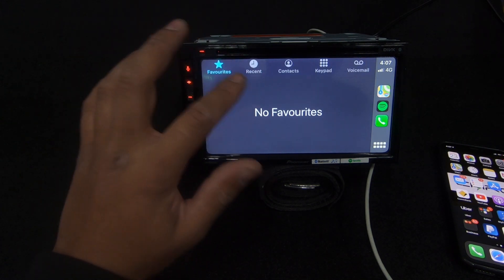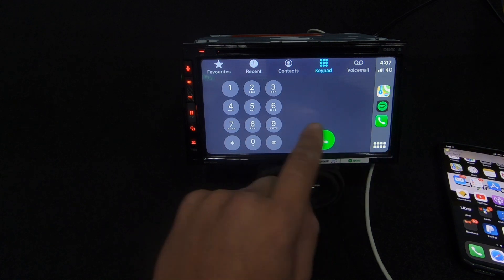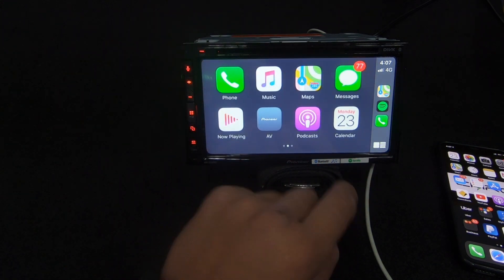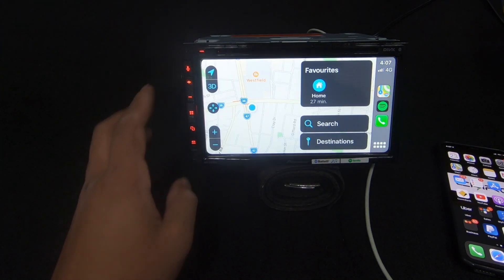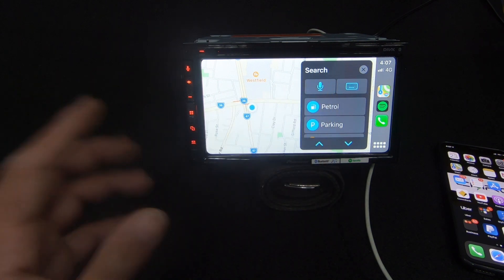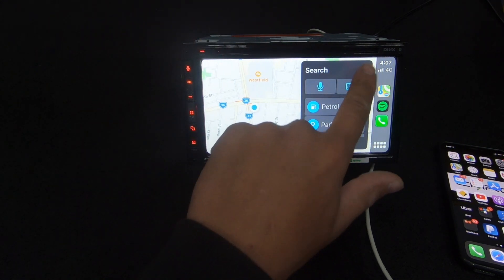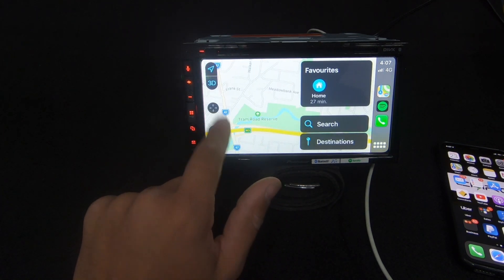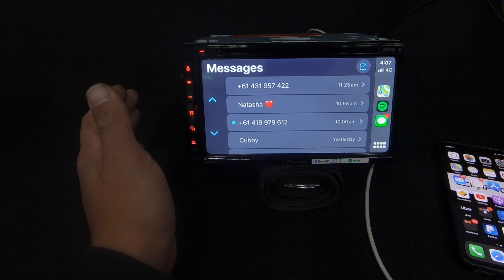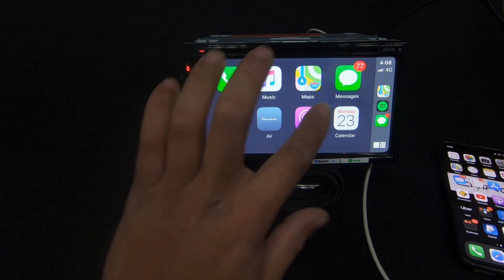In the Phone app you've got your favorites, recents, contacts, dial a number, voicemail - all that sort of stuff. The unit is very fast, smashing through menus quickly. Music brings up the Apple Music app. Maps will either take you home or you can search - you can search for things nearby, use voice control to tell Siri where to go, or type in a destination and it will bring up suggestions like searching for Westfield. In Messages, Siri will read your text messages out to you and you can reply by talking - she'll convert it to text and send it.